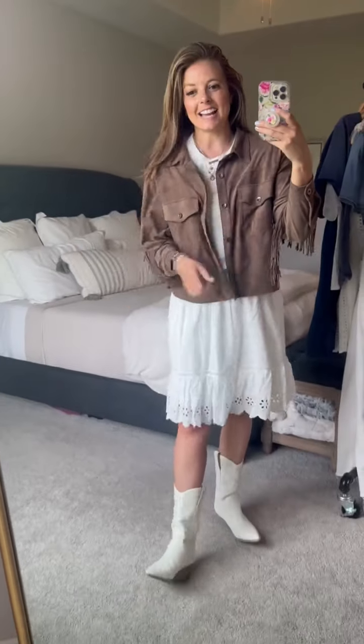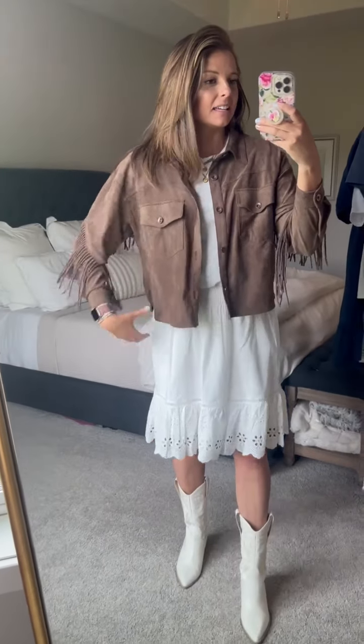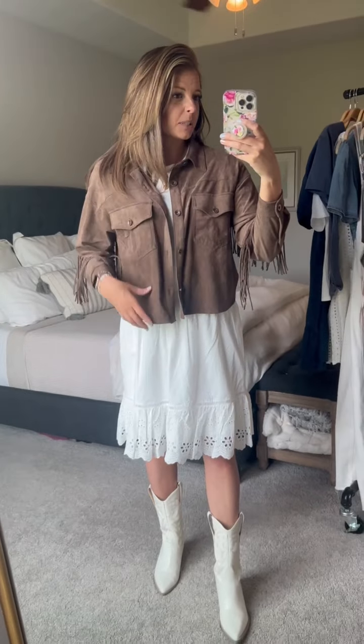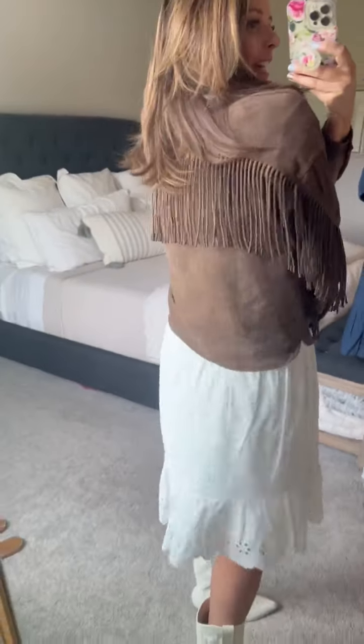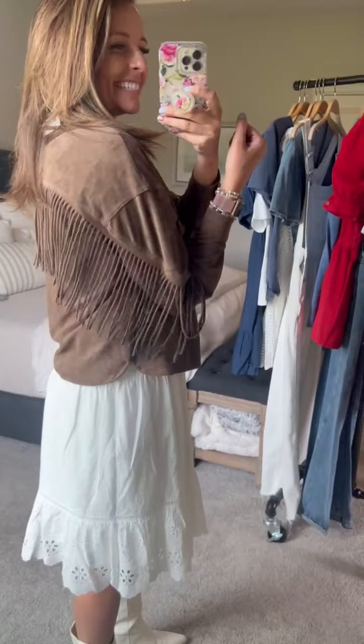I have the Country Babe jacket on and I just need you to see how fun this is. I am wearing a size small in this. It is more boxy, straight cut, a little bit cropped. You could just button it up, wear it as a shirt, but look how fun — the fringe goes all the way through the back and to the sleeve.